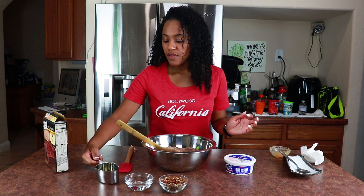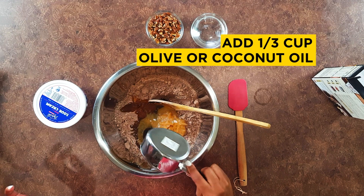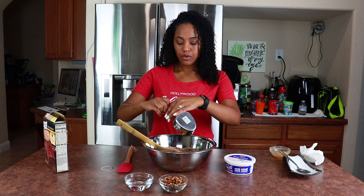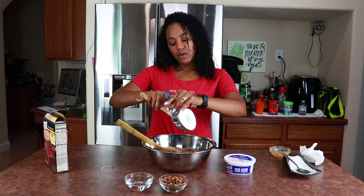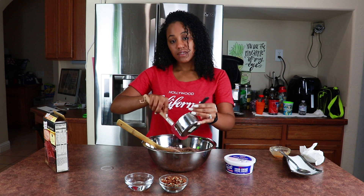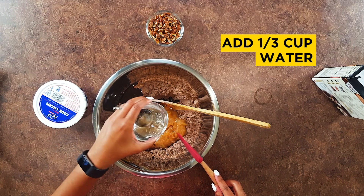Then I'm gonna use one third of a cup of oil. It says vegetable oil, but I don't use vegetable oil — I usually use coconut oil, but I'm out. So just use the oil of your choice; this is olive oil. Then pour in one third of a cup of water.